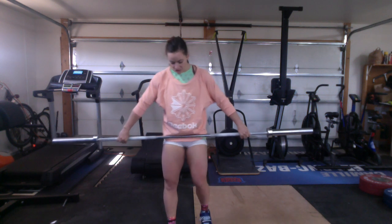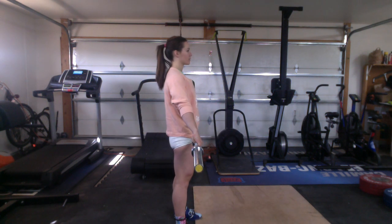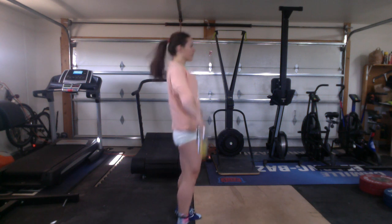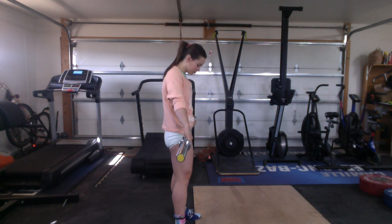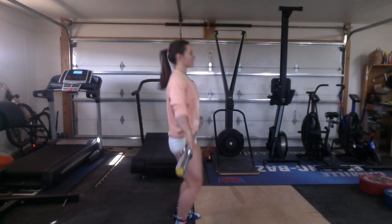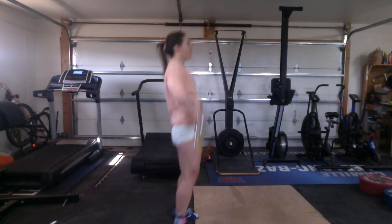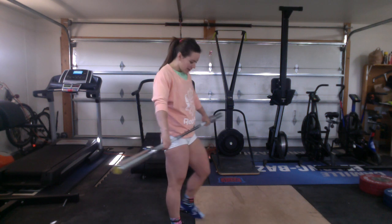The first progression: my feet are going to be underneath my hips and I'm simply going to dip and drive. On the dip, my knee goes forward and my torso stays straight up. After three reps of that, I'm going to do a dip and drive and a pull. The goal is to keep the bar as close as possible to the body — I finish with the pull at high elbow, with the bar staying super close to my body.